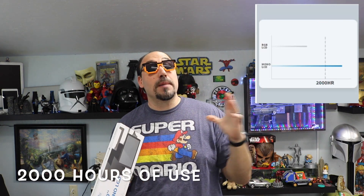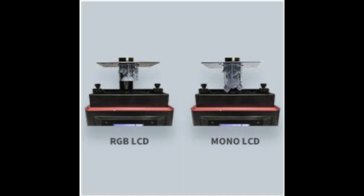Now if you have the Elegoo Mars, you're probably asking yourself why you'd want this. If you're like me, you've replaced your screen quite a few times because the life expectancy of that screen is only 200 hours. The life expectancy of a mono screen is 2,000 hours. Plus you're going to speed up your printing 25% faster — instead of doing 8 seconds per exposure, it does 2.5 seconds. Big difference, saves a lot of time.